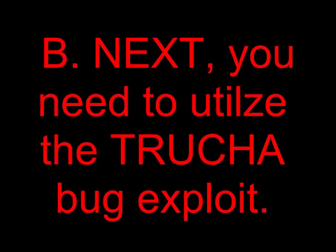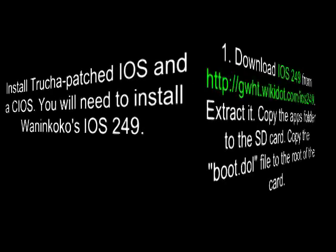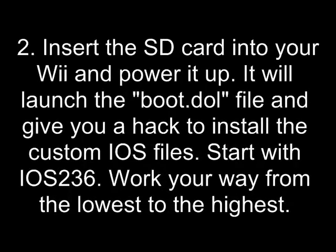Section B. Next, you need to utilize the Trucha bug exploit. You won't install the Trucha-patched IOS and cIOS — instead you will need to install Juan and Coco's IOS249. Download IOS249 from gwht.wikidat.com/IOS249. Extract it and copy the apps folder to the SD card, then copy the boot.dol file to the root of the card. Insert the SD card into your Wii and power it up. It will launch the boot.dol file and give you a hack to install the custom IOS files. Start with IOS236 and work your way from the lowest to the highest.